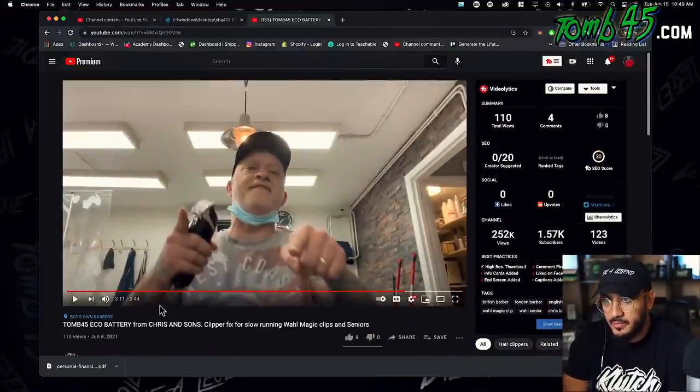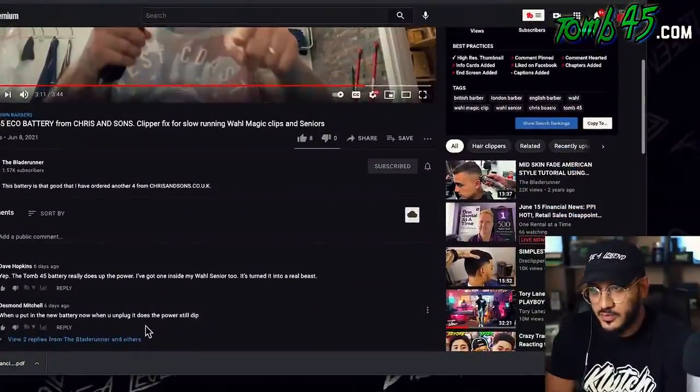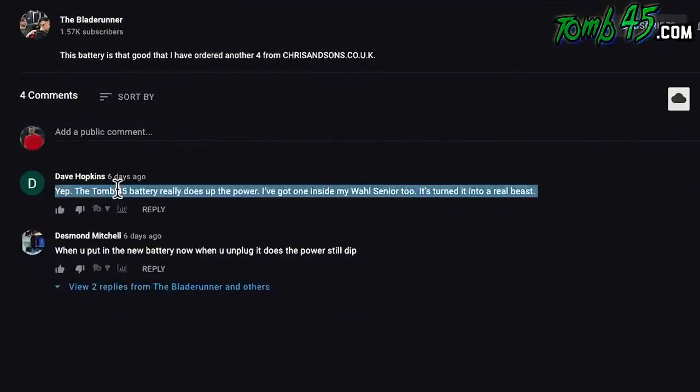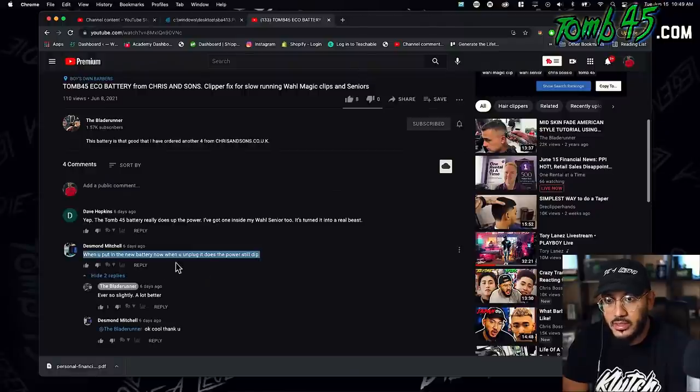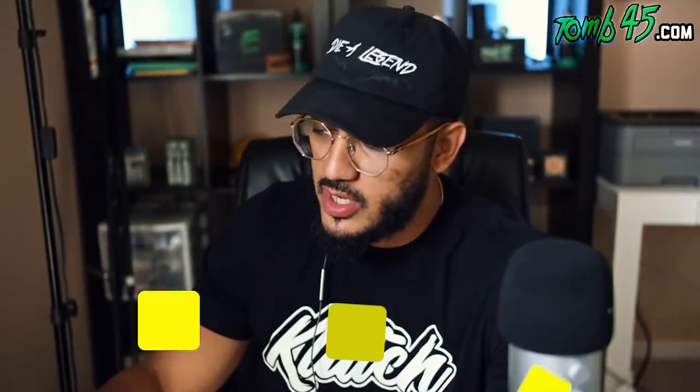Subscribe to Blade Runner, bro. Listen, man — you all know how good that makes me feel, that people in the UK, somebody like him — I was reacting to one of his videos and I'm really happy that I reacted to his video. The Tune 45 battery does up the power. I've got one inside my Wahl Senior too — it's turned into a real beast. Now when unplugged, does the power still dip? Ever so slightly, but a lot better. Obviously direct power is going to be more powerful than just a battery, but I like to think that our battery is pretty damn good. That's dope. I enjoyed his channel — you guys go subscribe. I will put a link to Blade Runner's channel below in the description. Go subscribe to his channel — he has amazing content and he knows good products. With that being said, guys, I love y'all. We drop daily content on this channel. Let me know in the comments what you thought. Smash the like button, all that good stuff. I'll see y'all tomorrow.